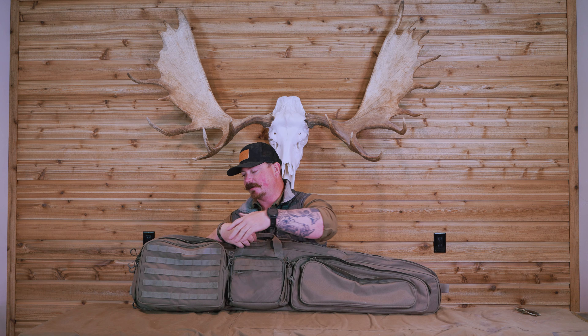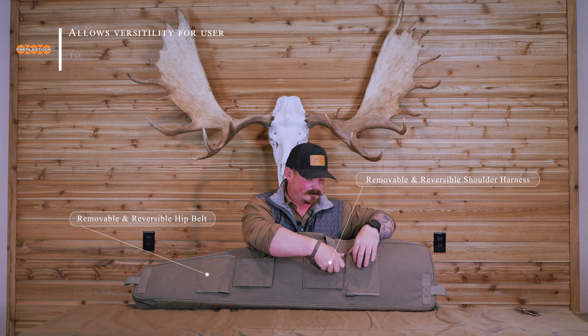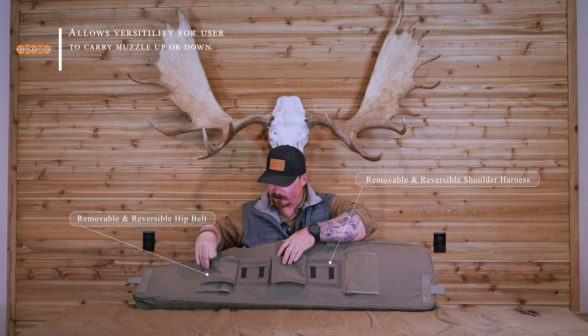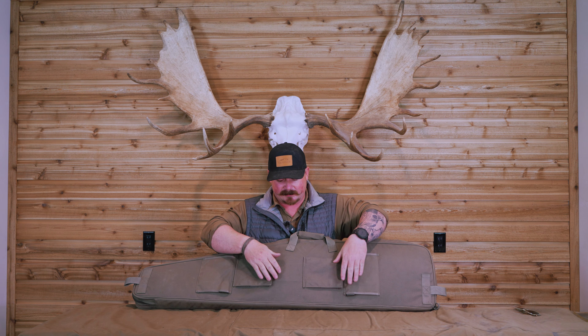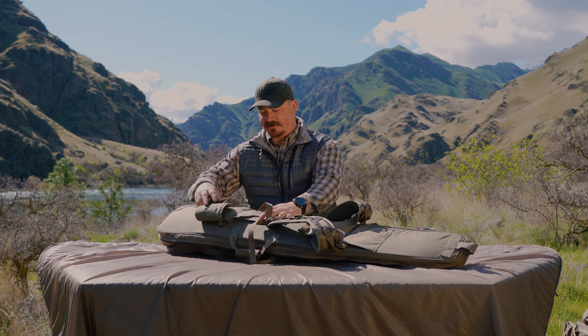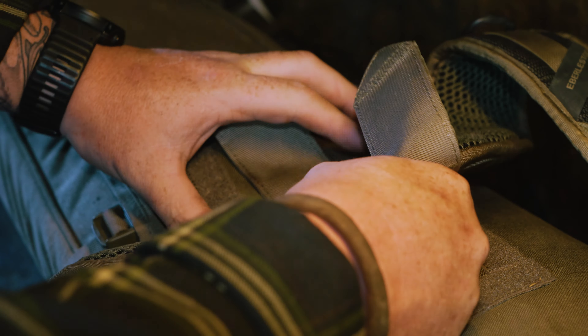Everything on this you can remove. So if you don't want this pocket, this pocket, this pocket — make it be whatever you want it to be. On the back we've got two velcro sections so you can take the shoulder harness off and you can carry it with the muzzle up or the muzzle down. You can have the hip belt on either side, you can take the hip belt off, you can take all of it off and carry it slick.